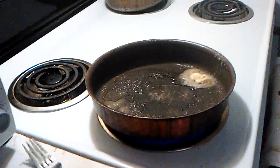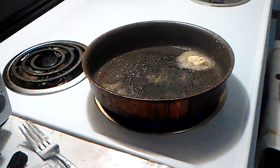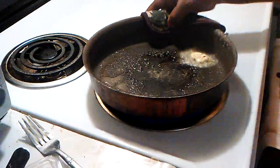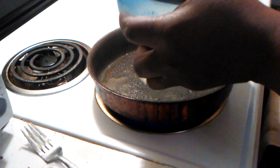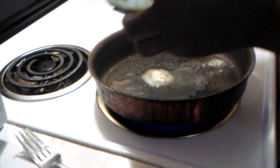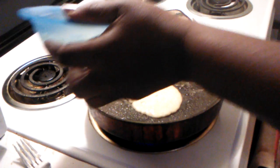Once that butter starts melting, then we'll start putting our pancakes in there. Just like that. Now here we go — pour your pancake mix in.